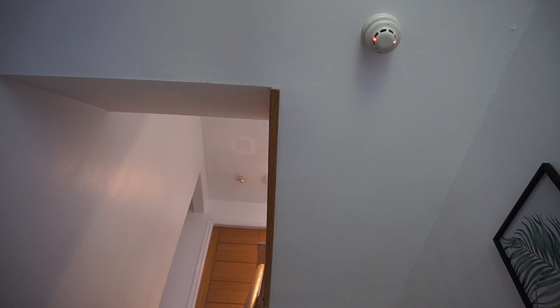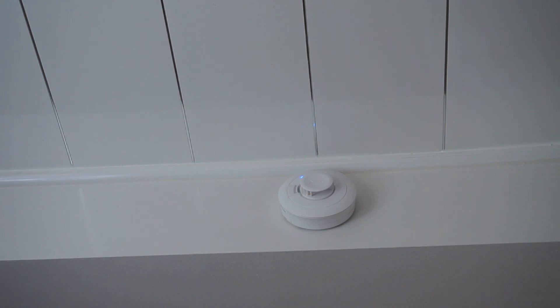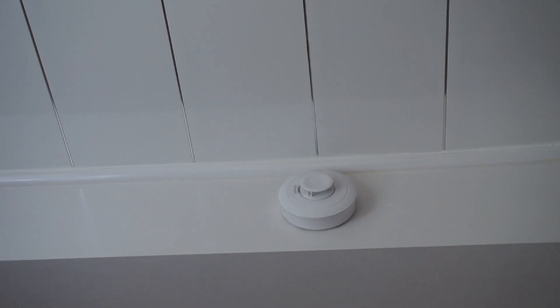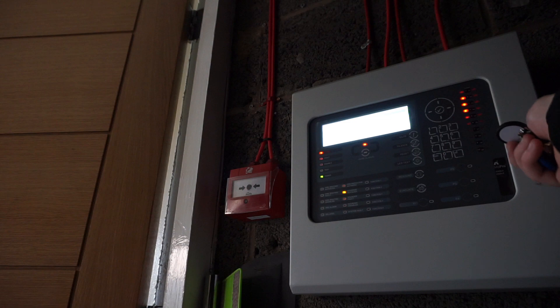We'll go test the echo quickly. I'm just going to press the test button — it's just really to test the communication mode at the actual sensor itself. And there's also an EMS sounder in this room as well, hidden.